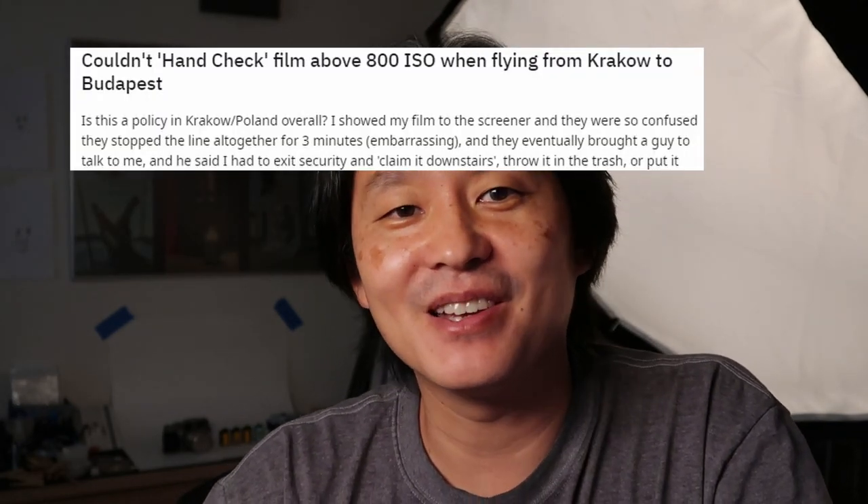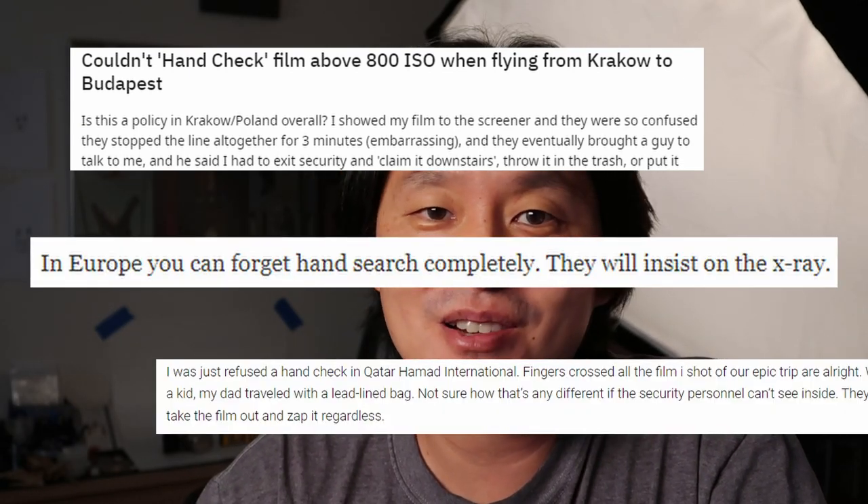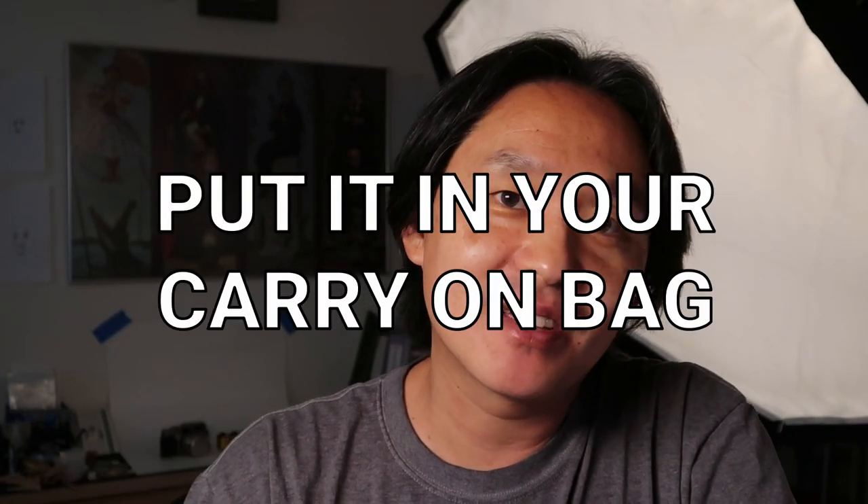Remember when I said TSA agents are trained to do hand checks? The TSA is a U.S. agency. If you look on forums, you'll see a lot of people complaining that in Europe, the Middle East, and other places, security agents refuse to do hand checks of film. And you can see why — because it doesn't matter. The scanners are safe for film, and hand checks are just wasting everybody's time. So you really don't have to hand check your film. As long as you put it in your carry-on and not your checked luggage, you'll be fine — at least up to ISO 800.